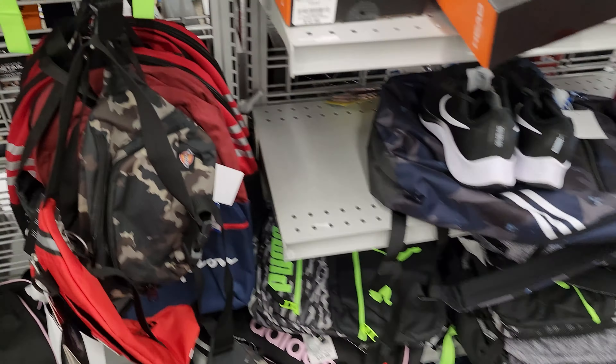I already have a similar style. Nah. Dickies? Nah. This is exactly the style I want — Adidas logo too. Look at that. Let's go ahead and go with this.